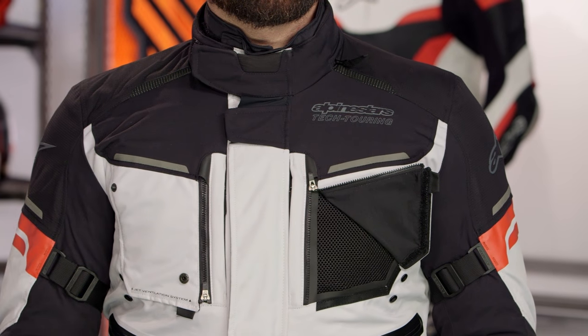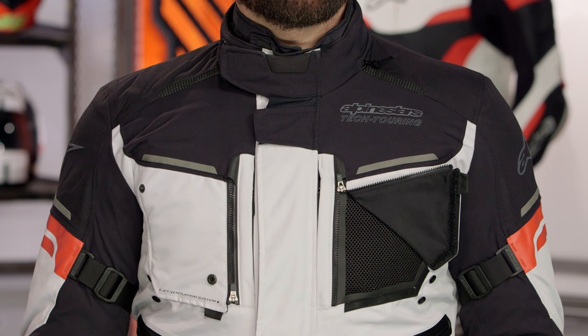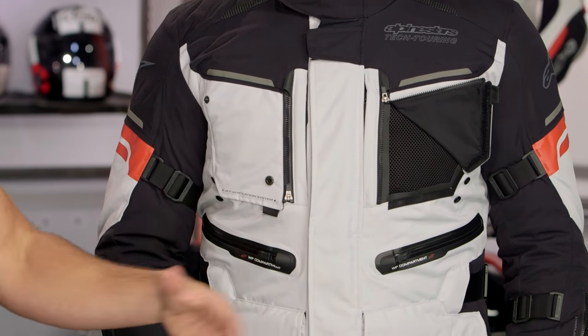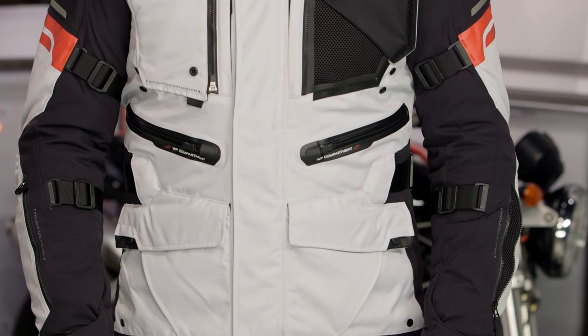If we look at the jacket, it is three to four seasons. You have your bomb-proof outer shell, your removable DryStar waterproof breathable liner that is now finished and styled, and then you also have a full-sleeve thermal that is fully removable. Vents open in summer, no liners — great for hot weather riding. Vents get closed, and there's a ton of them — put the liners back in.